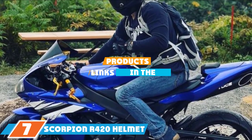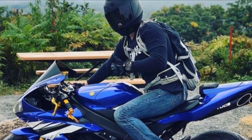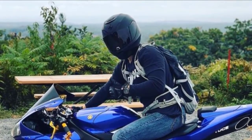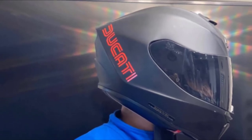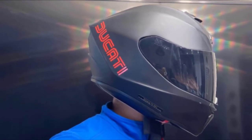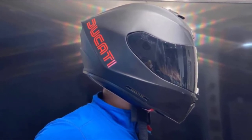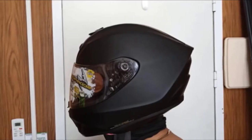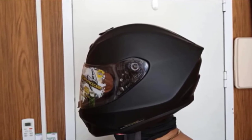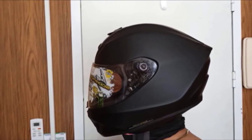At the 7th position of our list, we have the Scorpion XO R420 helmet. Those searching for a full-face helmet might want to take a look at this model. It's a Snell-approved helmet at a competitive price. With an advanced polycarbonate shell, it ensures more protection and better aerodynamics. Available in matte black and many other colors, its sturdy construction doesn't sacrifice a lightweight design. It features an aeroturn ventilation system for breathability and a durable face shield with a secure yet easy-to-remove locking mechanism.